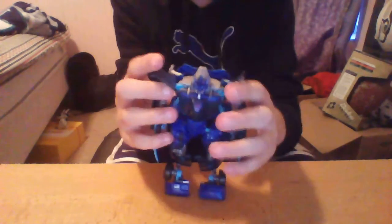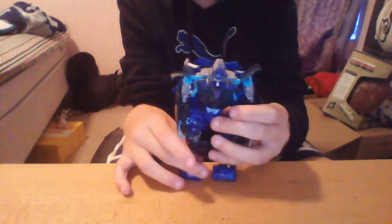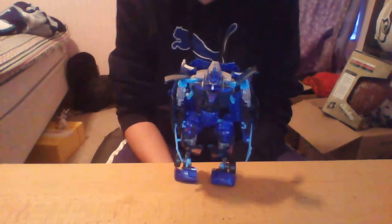So there is Revenge of the Fallen Deluxe Class Jolt. I hope you guys enjoyed this video — I really like making these videos for you guys. My first stop motion will be up soon, as soon as I get either a phone, an iPad, or a video camera. There is Revenge of the Fallen Jolt, and I'll see you guys later. Peace.